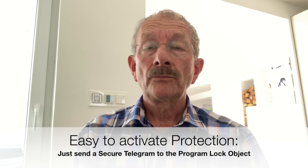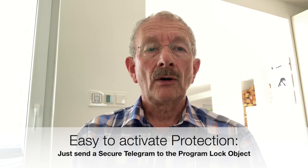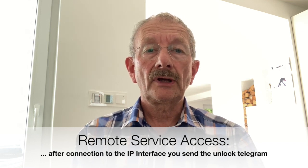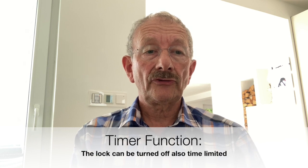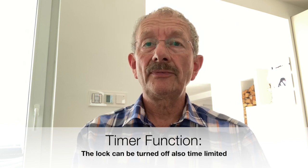This can be done simply by sending a secure group telegram with the value 1 to the device by means of the group monitor. Of course, you can also use one of the inputs of the pushbutton interface for sending this telegram. But sending via group monitor is the only method to enable physical address access to the KNX installation in case of remote access. By the way, switching on the lock is also possible by timer. All those who forget to send the lock telegram after a programming session will be relieved by this, because the lock will be reactivated by itself in a parameterizable period of some minutes up to several hours.